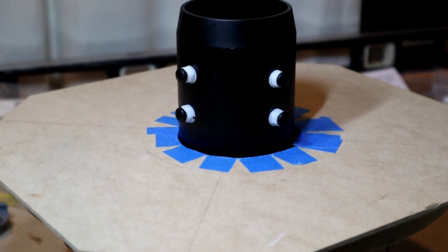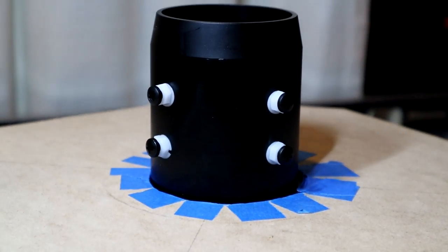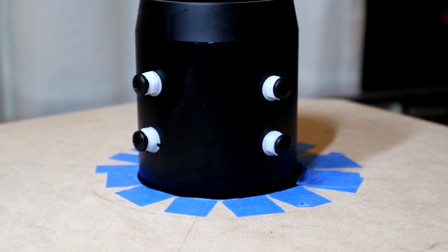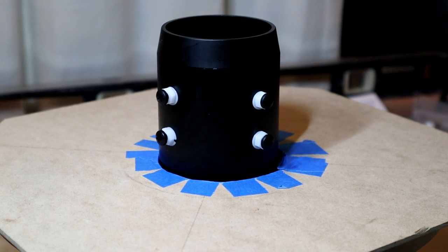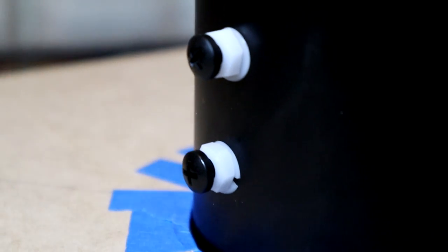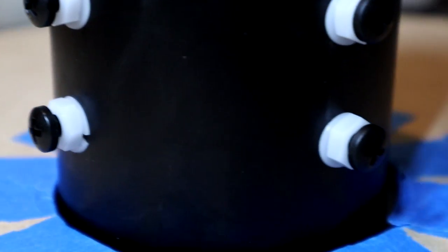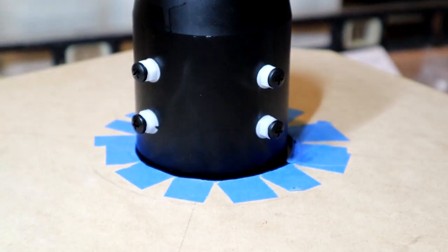So we finished drilling and tapping the four holes. I would say it was a little rugged and the alignment's not perfect, but it's probably more than sufficient for what we're trying to accomplish. We now have four black nylon 10-32 screws with lock nuts and lock washers. Once we reassemble, we'll be able to adjust the tension to try and tighten things up a little bit more.